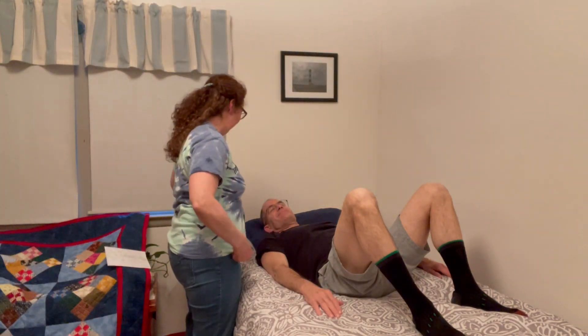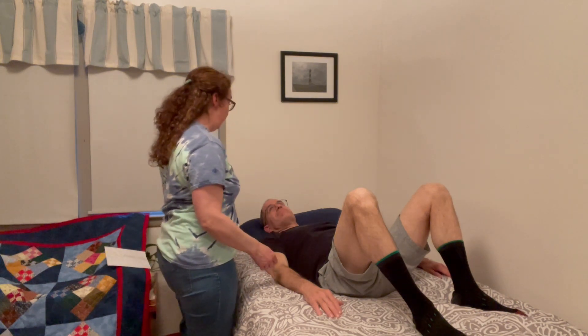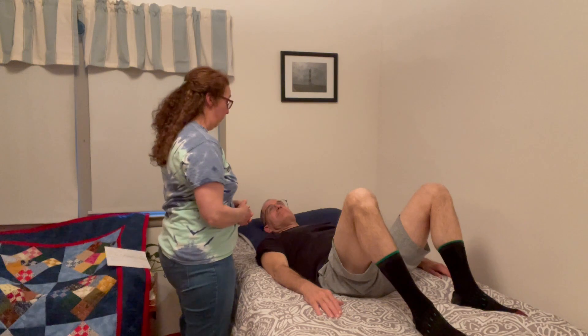Hello, how are you? Good. Today we are going to do a range of motion, active range of motion, for the trunk.